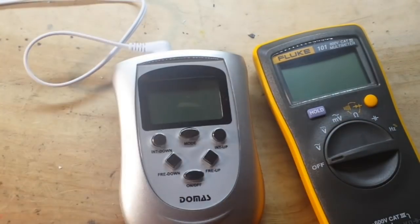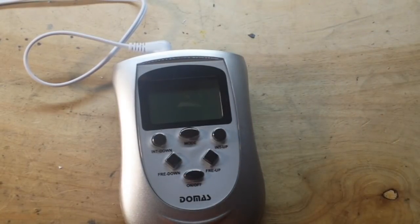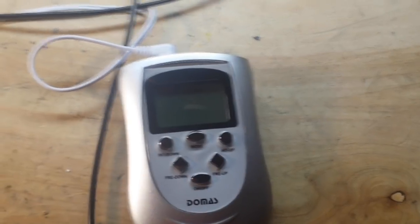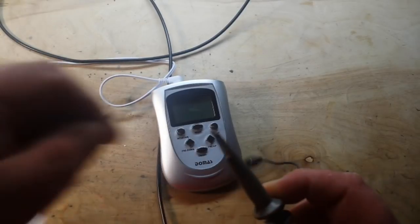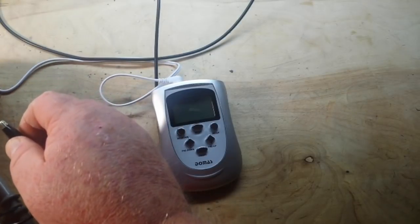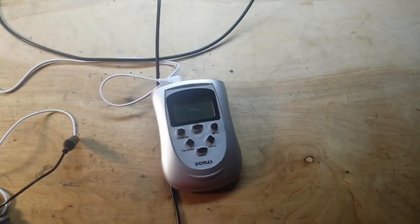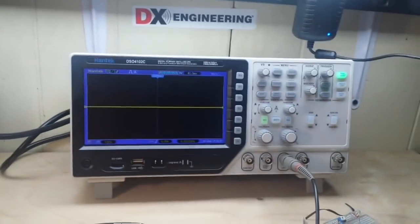All right, so let's set the Fluke off to the side — I do kind of like it — and we'll bring in the oscilloscope probe. We'll zoom out a bit and hook up our probes — our leads rather.